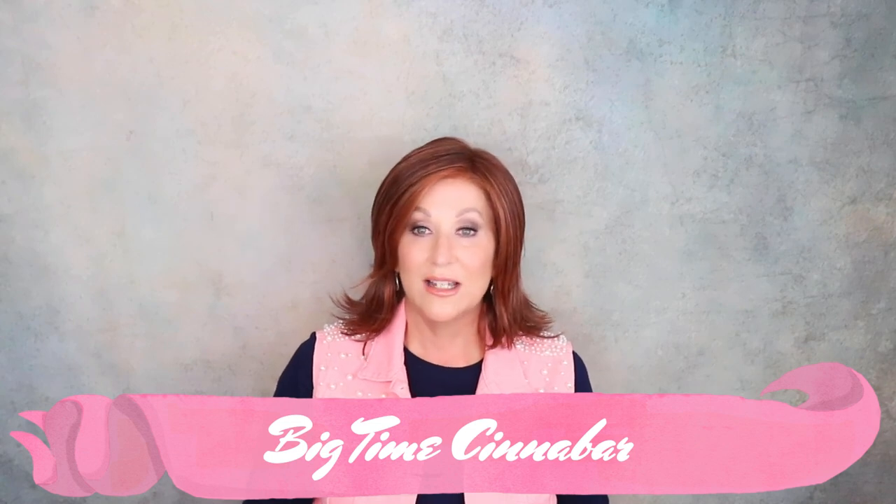This is Raquel Welch. The color is Cinnabar and the style is Big Time. This is just perfect for me. I like a wig that has a flip — okay, maybe I'm stuck in the 80s, but I still like it. It is just my style. This is beautiful. If you haven't tried Cinnabar, think about picking one up. I'm a fan of Raquel Welch reds. I might do a video that just shows you my whole collection of Raquel Welch red styles.